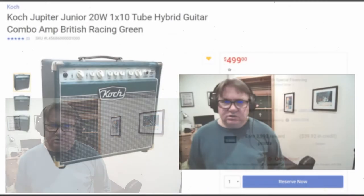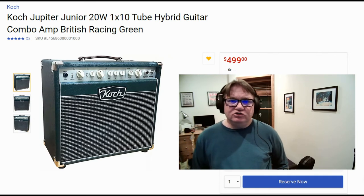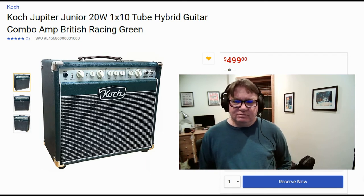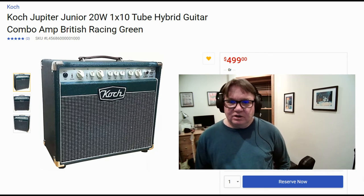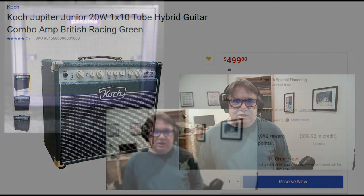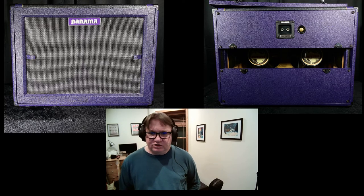I ordered this during Christmas and I'm waiting for it to arrive from the Netherlands so I can really put this amp to the test. It seems like it's going to be my workhorse amp, and if I need more speakers, I can plug it into my 2x12 cabinet for bigger venues.